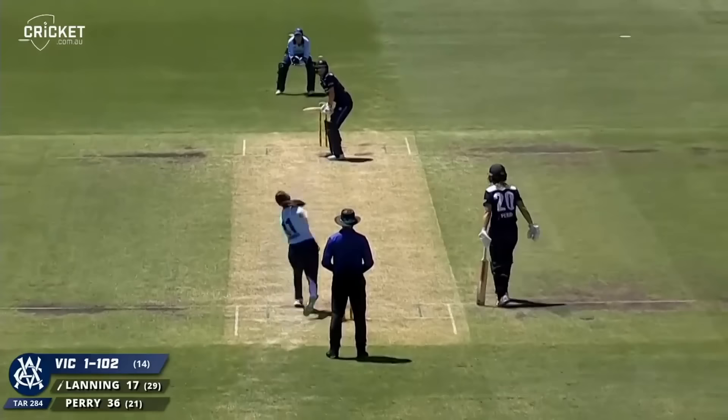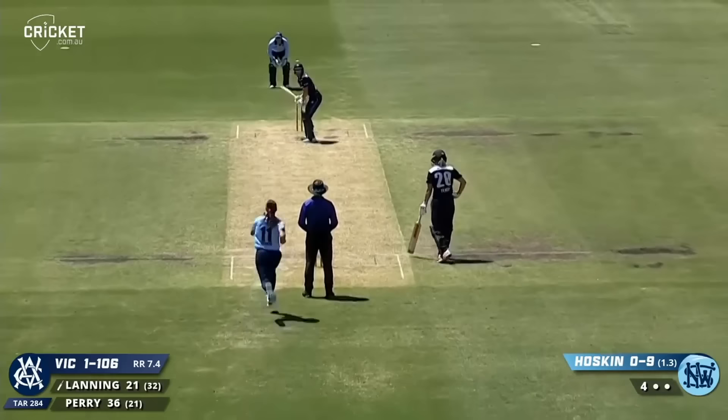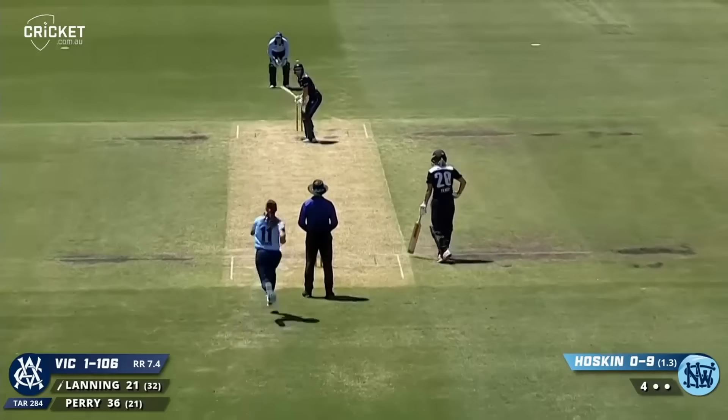Beautiful shot down the ground — can it beat mid off? Slight missed field, in fact kicked it even harder and it's going to go for four. That's when you know it's your day — shows you how many runs they need.